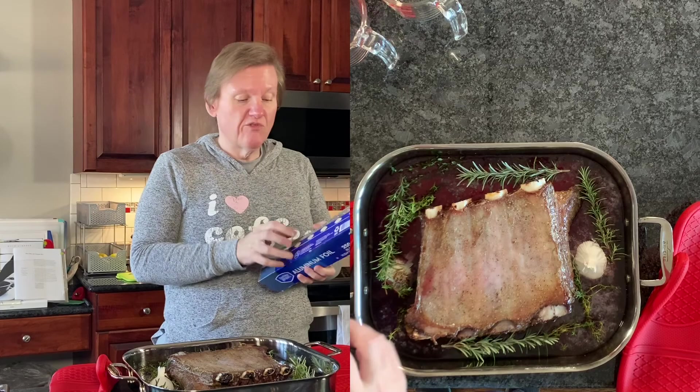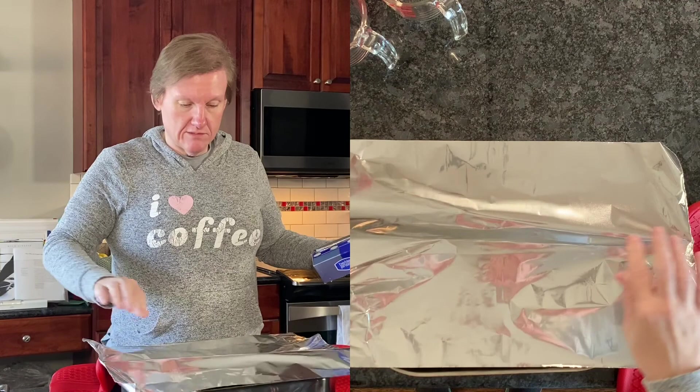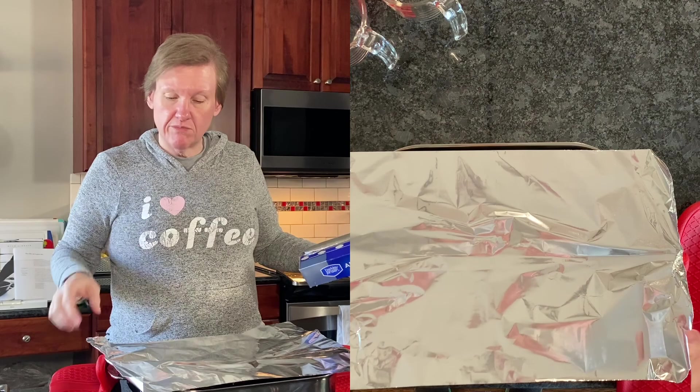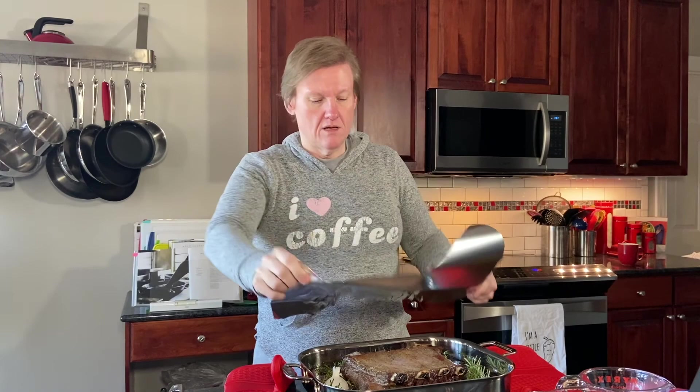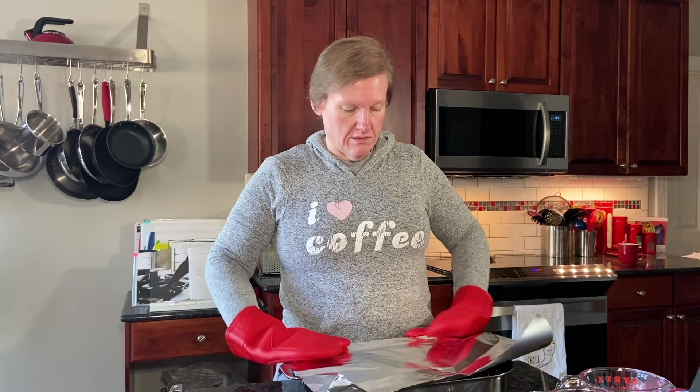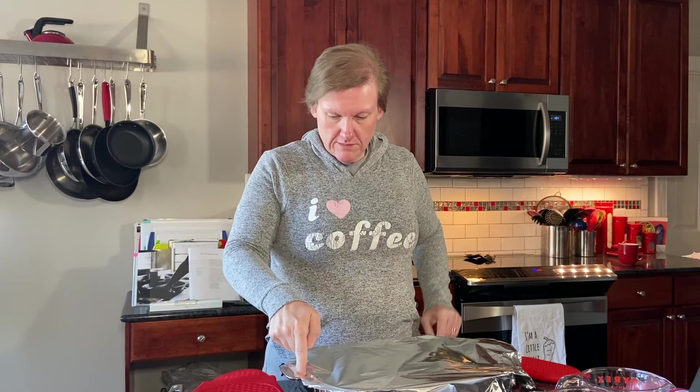I'm going to cover it with aluminum foil and try not to burn myself. I'm going to cover it tightly. I might have to get the other aluminum foil — the wider heavy duty stuff.